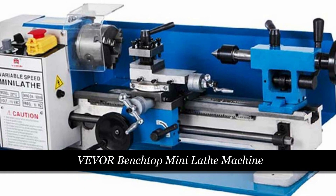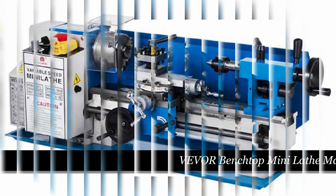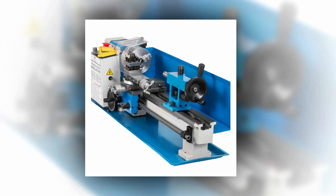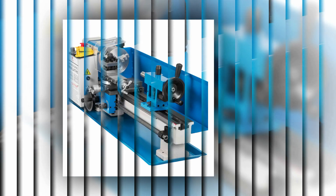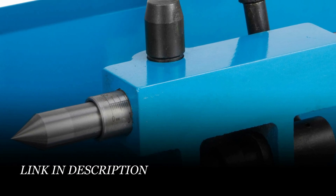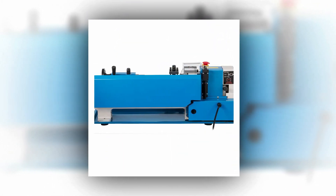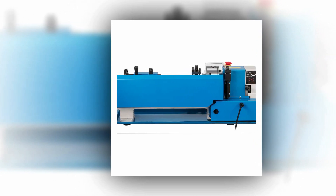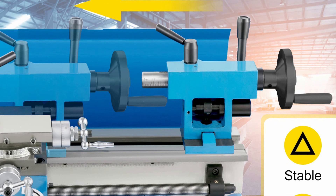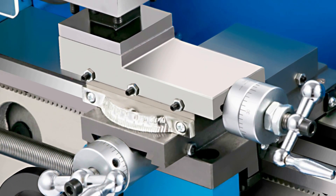Number 5: Vever Benchtop Mini Lathe Machine. The Vever 0618 550W Household DIY Small Stainless Steel Lathe is a versatile and robust metal processing tool that empowers both professionals and DIY enthusiasts. With a 550W DC single-phase motor, it offers powerful performance. This lathe boasts a 7.09-inch swing over the bed and a 13.78-inch swing over the cross slide, making it suitable for various projects. The infinitely adjustable speed ranges from 0 to 2250 RPM, while the precision chuck ensures accuracy and repeatability. The quad tool holder and wear-resistant cross slide enhance efficiency, and the adjustable tailstock accommodates different workpiece lengths, making it an excellent choice for metalworking projects of all sizes.